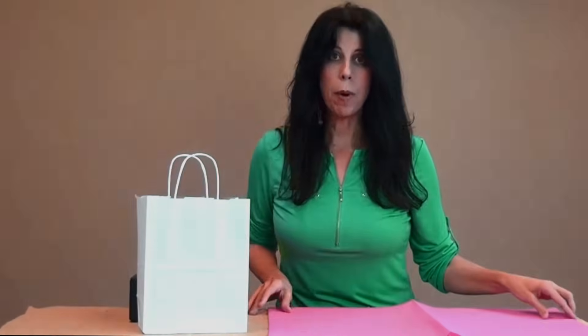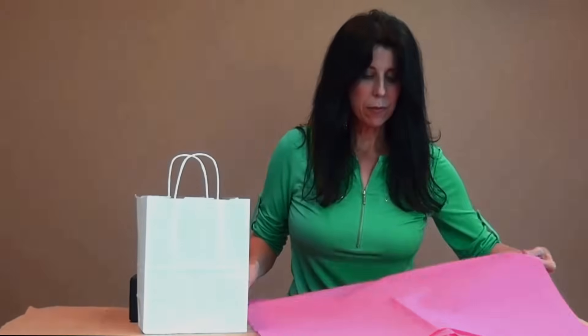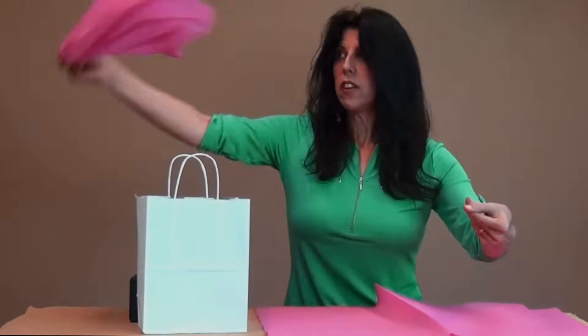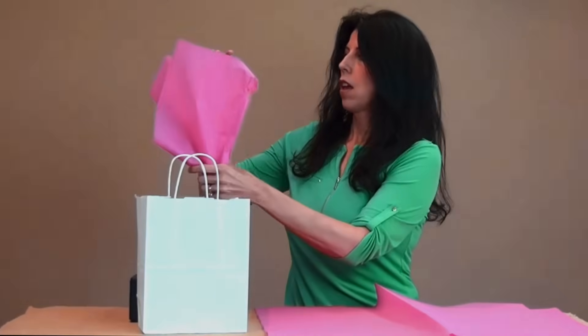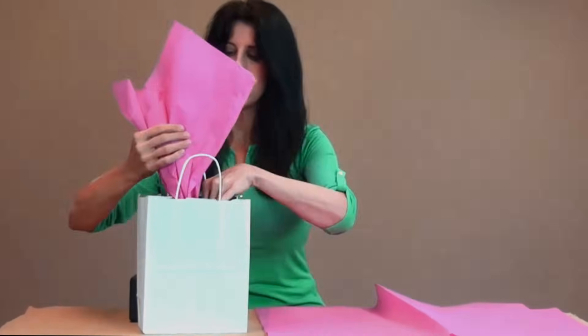Now the fun part — you just take your tissue, open it up flat, and pinch it in the center and give it just a little swirl. What that does is it makes all of your points stand up in the bag. You might need to fluff it just a little bit.